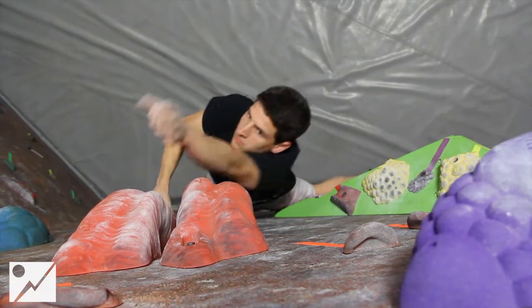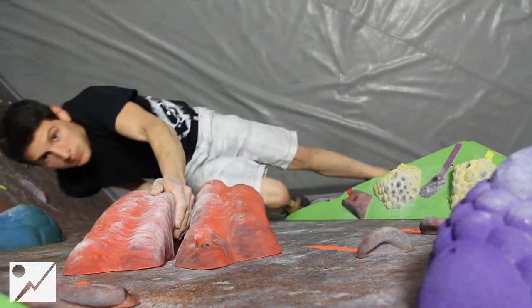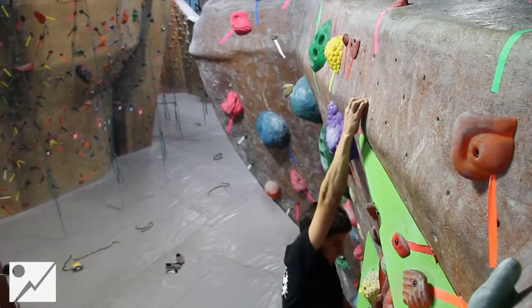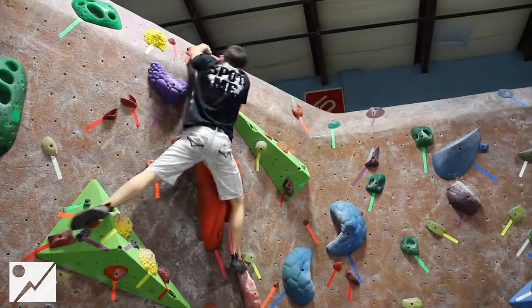Going from that pinch to the main finger jam is a little bit freaky if you've never used a finger jam before. You might feel like your fingers are going to get stuck in the finger jam, but if you trust them, stay low, and keep them secure in there, you'll be fine.